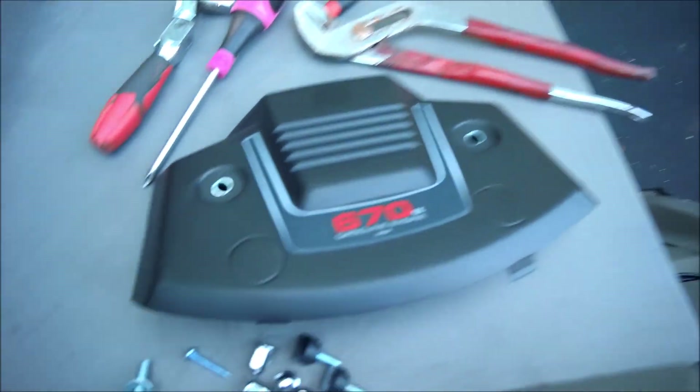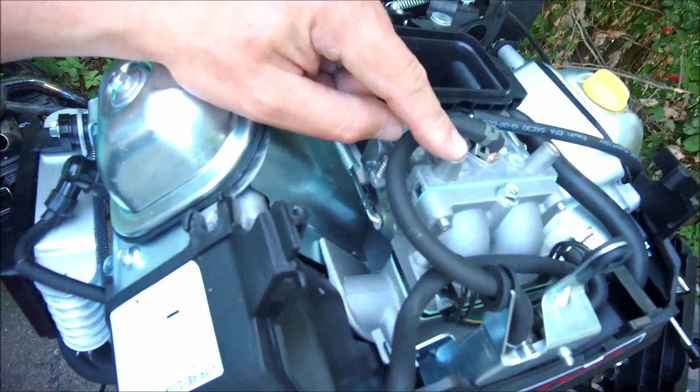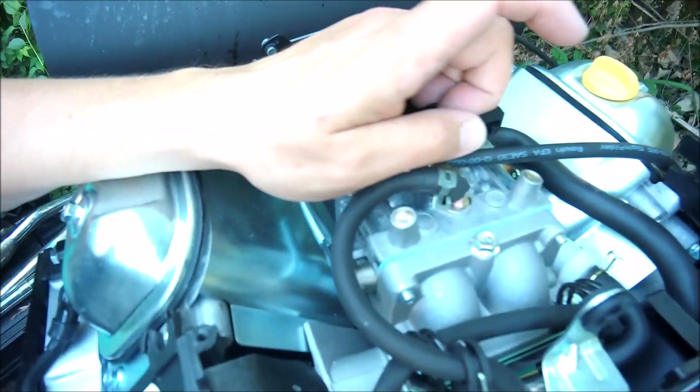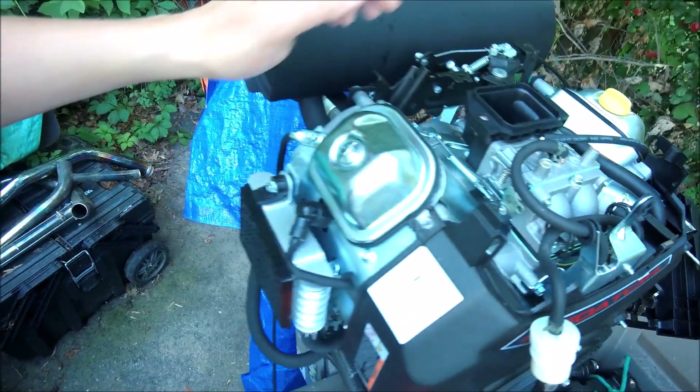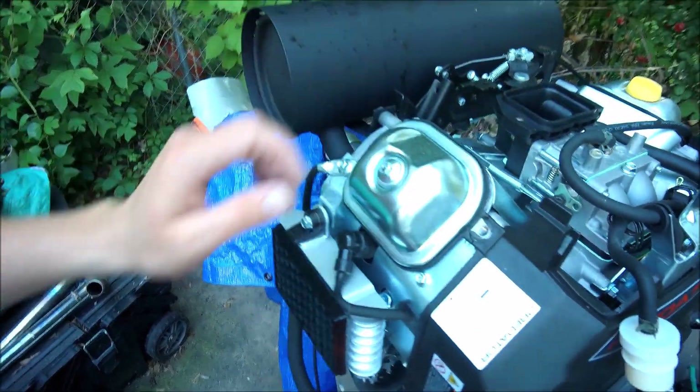Like I was saying before, there's issues with the Predator 670 carburetor from the factory. It does not like to start unless you have a half choke, half throttle. I probably should have everything taken apart here to get to the carburetor. What I'm going to do is take off the cover. There's this little brass cap right here — pop these off and you can adjust the carburetor. I was told to enrich both of these at half throttle to start with, so let's go ahead and do that.